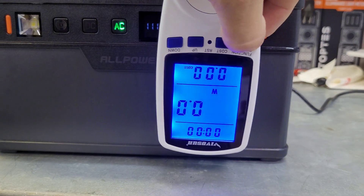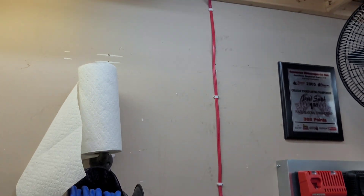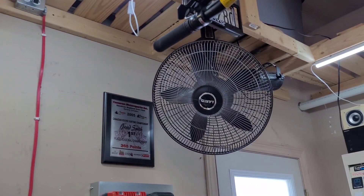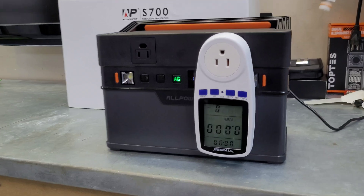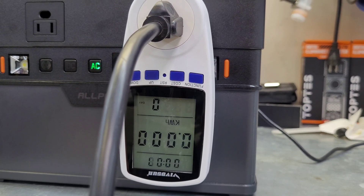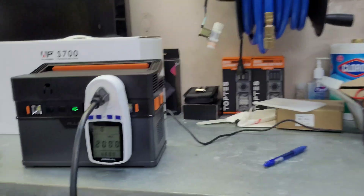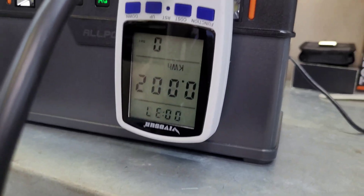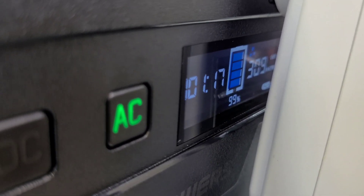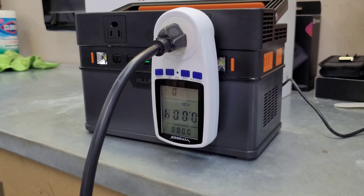Starting the discharge test - I bought a cheap Amazon power meter set to kilowatt hours and I'll pull the battery until it's totally depleted. I'm running garage lights and a fan, set to run at around half the inverter's capacity to keep it as efficient as possible. We'll measure how much power we actually pull versus the rated watt hours to see the efficiency. We're pulling about 310 watts and it says it'll run for an hour and 17 minutes - I hope it goes a bit longer.